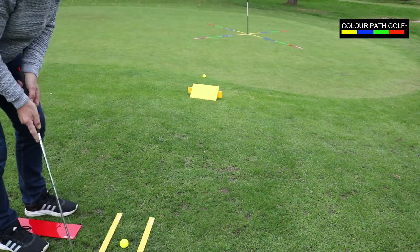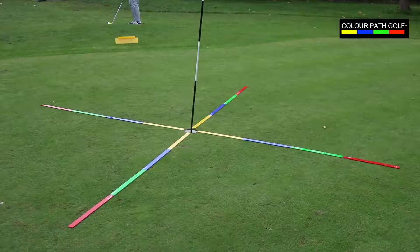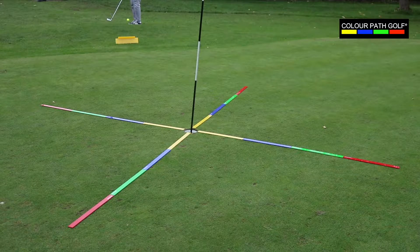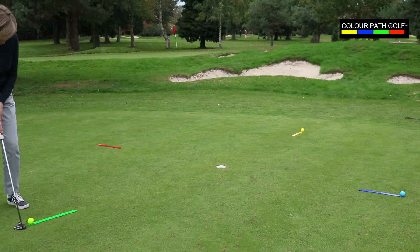By following the correct swing path mapped out on the ground, the pupil makes quick, long-lasting progress. The Colourpath golf kit can be laid out to create drills for any type of golf shot. The concept is incredibly adaptable and is supported by a library of online drills.